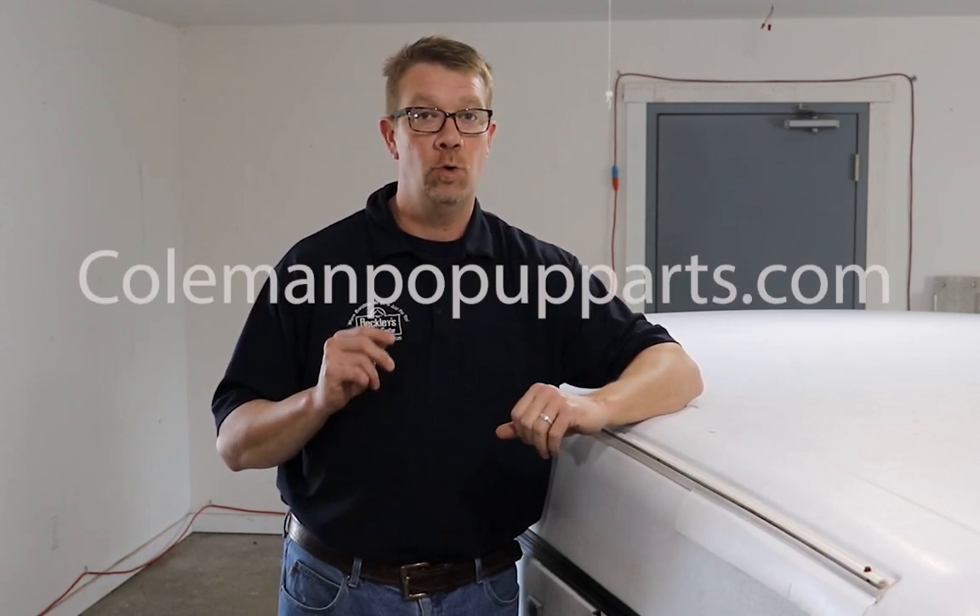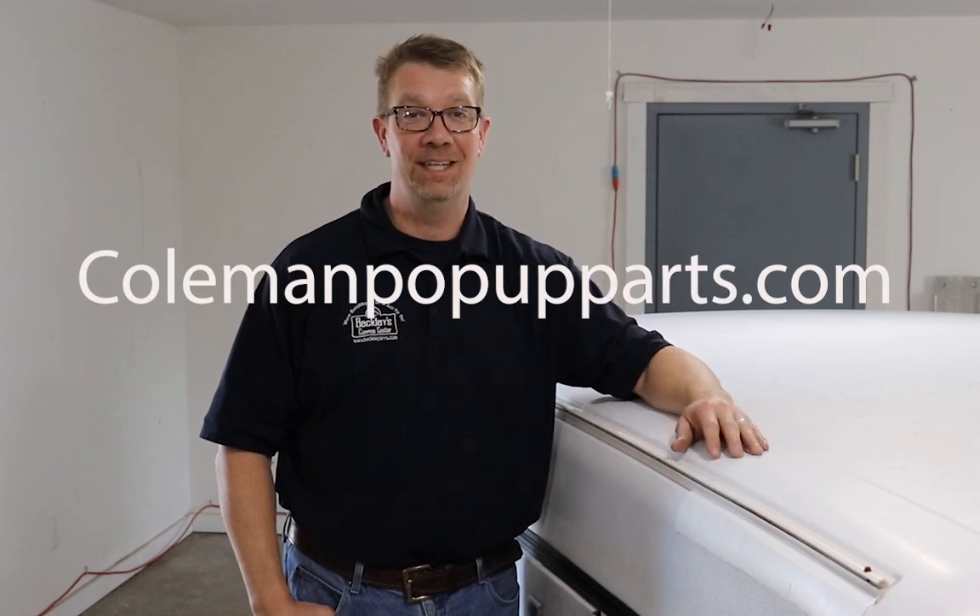Thanks for watching everybody. You can find repair tapes and lots of other great products at our web store at ColemanPopUpParts.com. We'll see you next time.